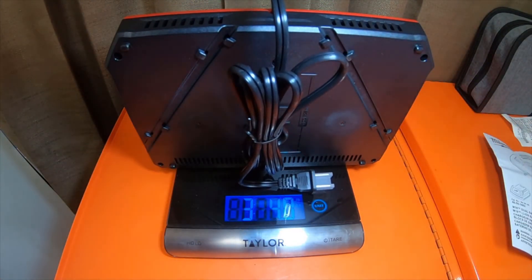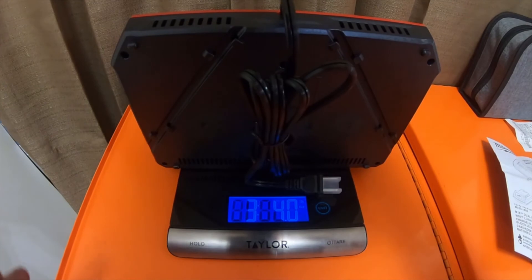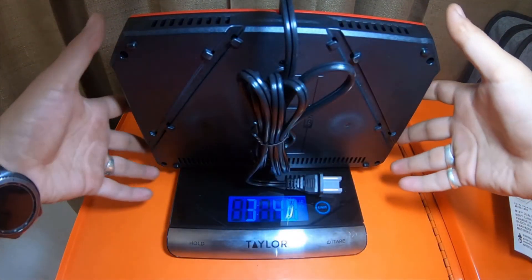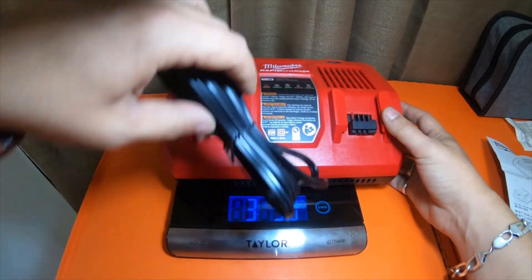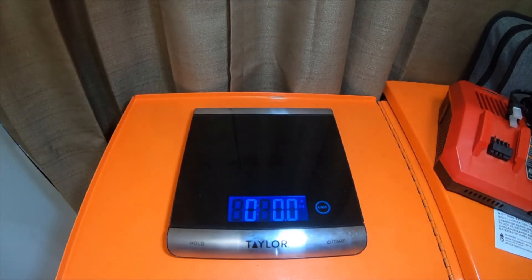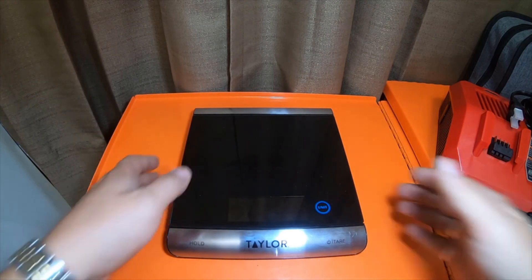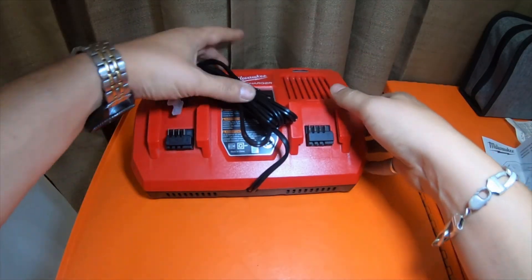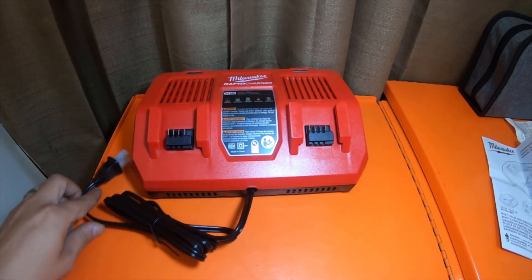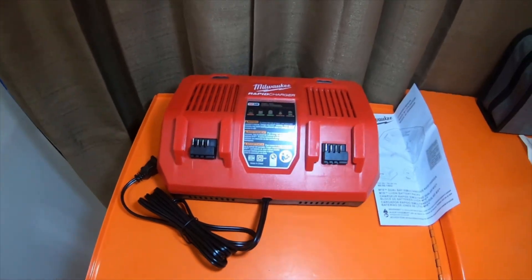It's showing up as three pounds, four point zero ounces. So that's what it weighs — just a little extra information, and we'll do some testing on it in the future. Appreciate you guys watching. Please like, comment, subscribe, and hit the bell notification icon for future updates. Go check out my Amazon affiliate links and I'll see you guys in the next video — peace.